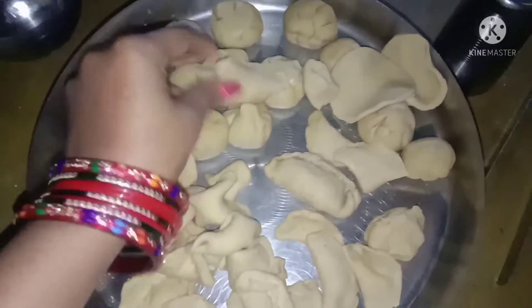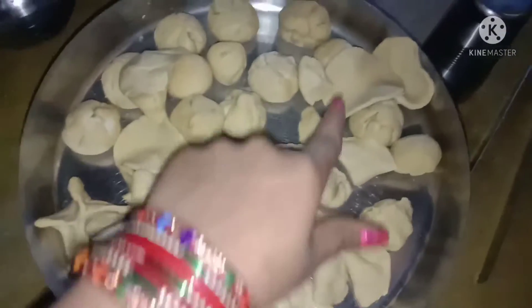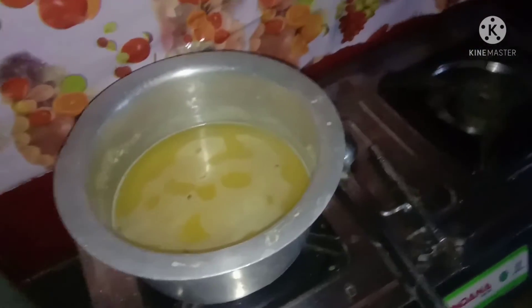Look guys, this is a samosa. I have given it a different shape. Look at the shape of the mold — this is a mold my husband made a piece of.